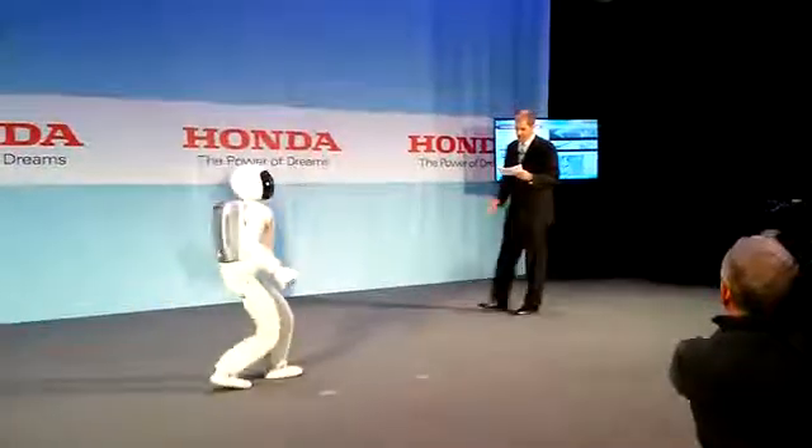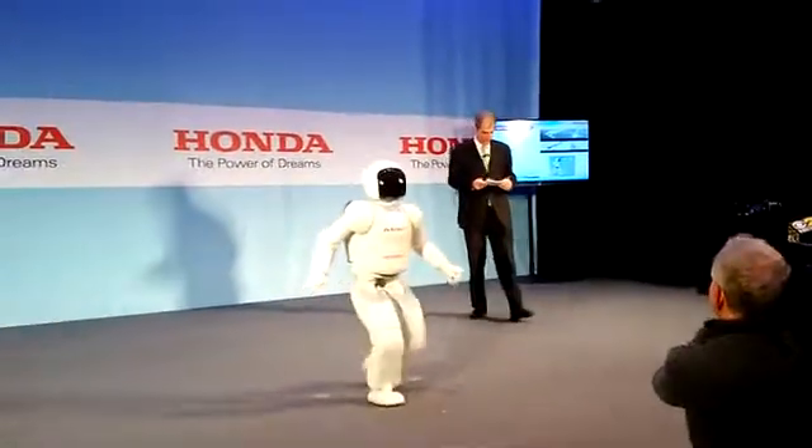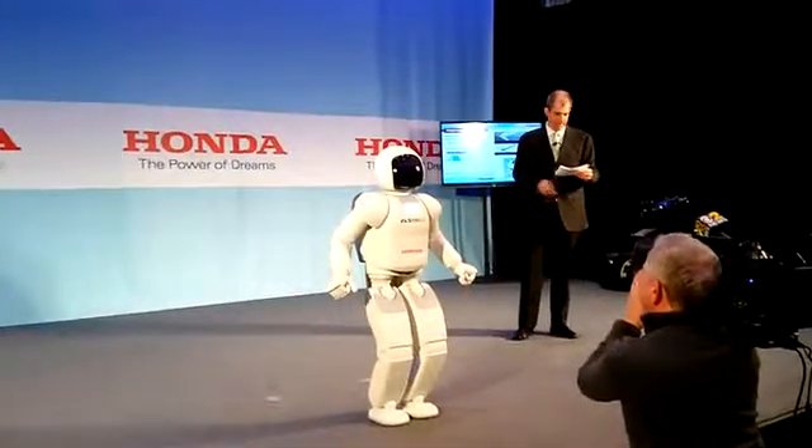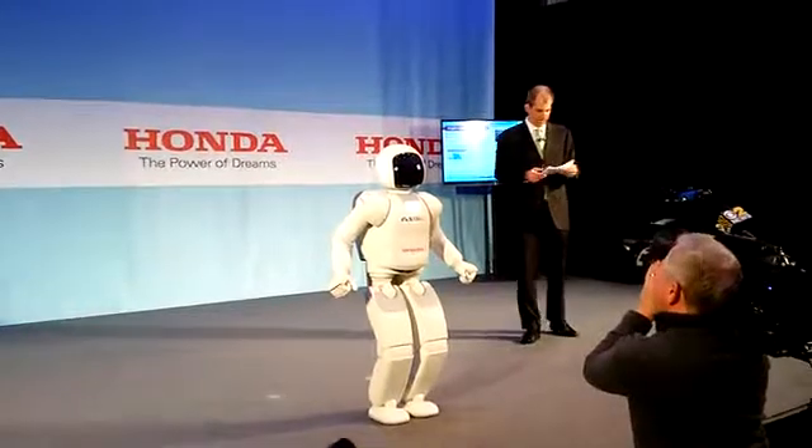The reason why it can kick a ball that strongly is directly linked to its improved running speed. In addition, it can maintain its balance against the reactive force from kicking the ball.